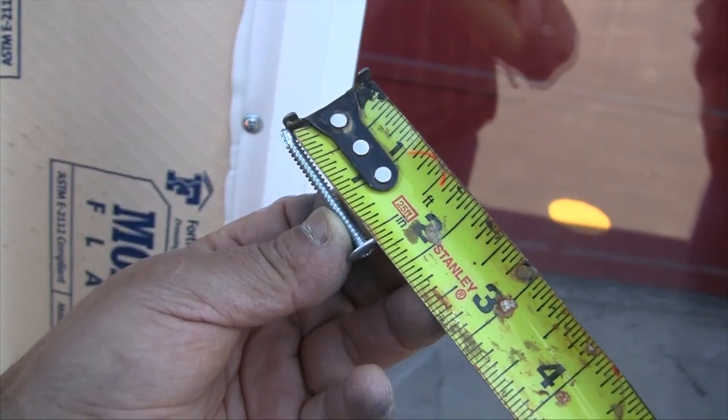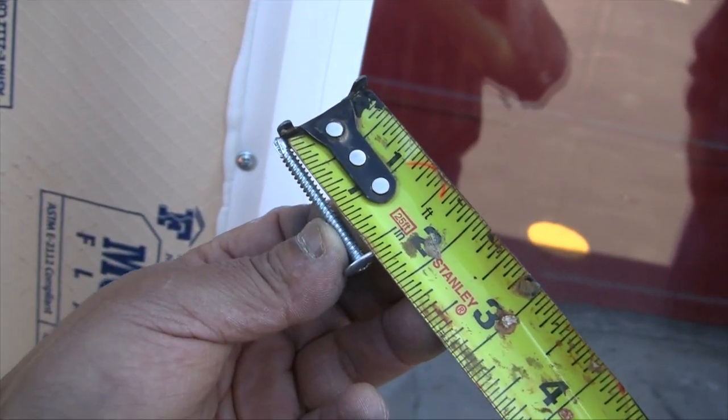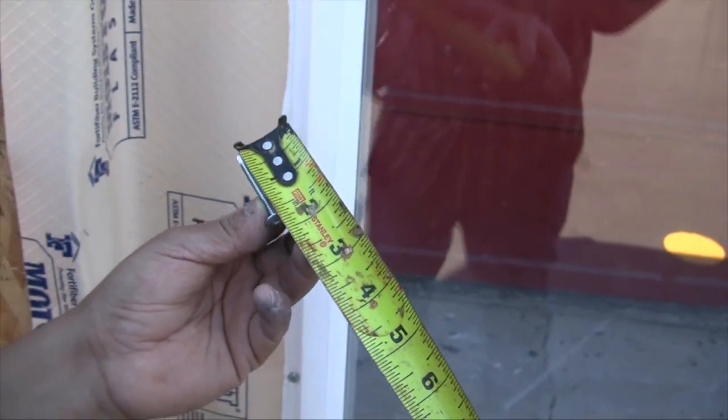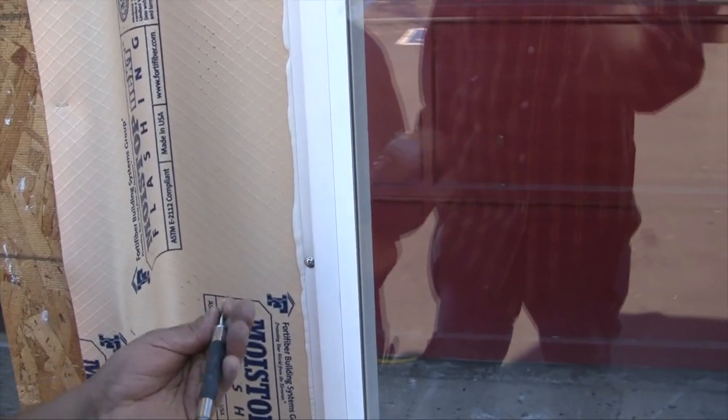These are great fasteners — they're inch-and-five-eighths, pan head, self-drilling screws, and we like them. Install these at 12 inches on center, or as the manufacturer may require.